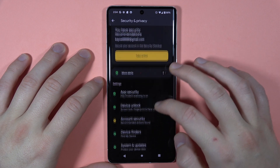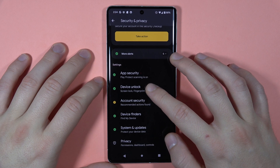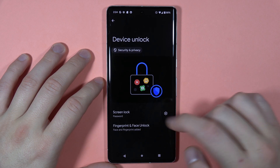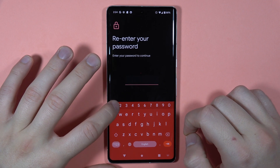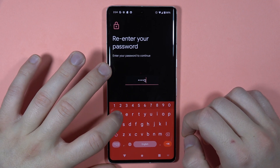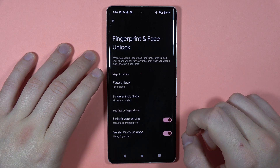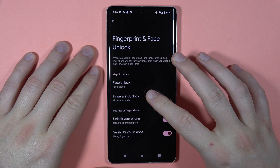Right now you have to go to Device Unlock, and now we've got the option to pick the fingerprint and the face unlock, so we have to open it right here and you have to input your current password.